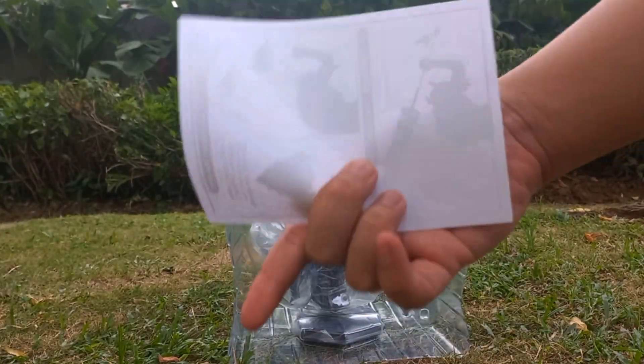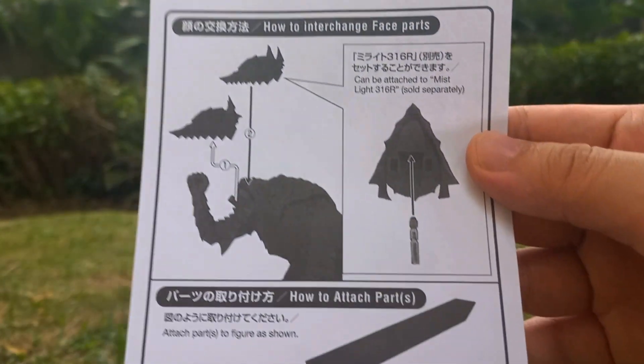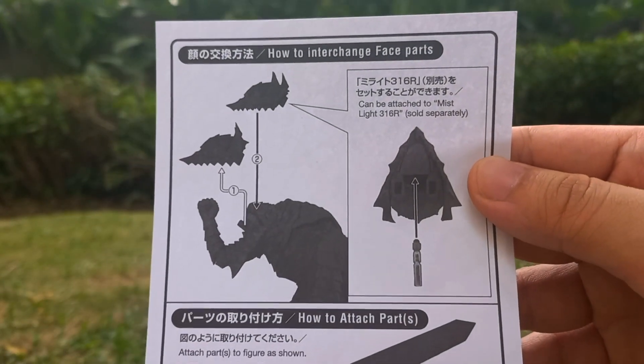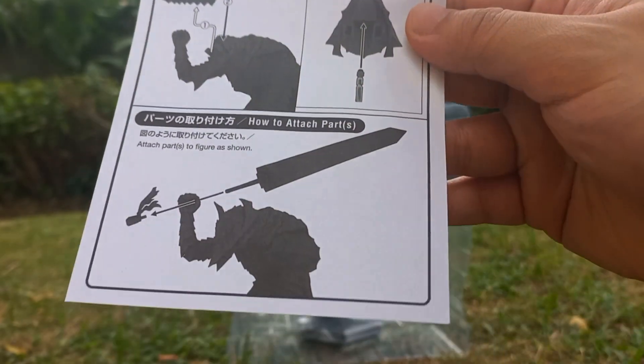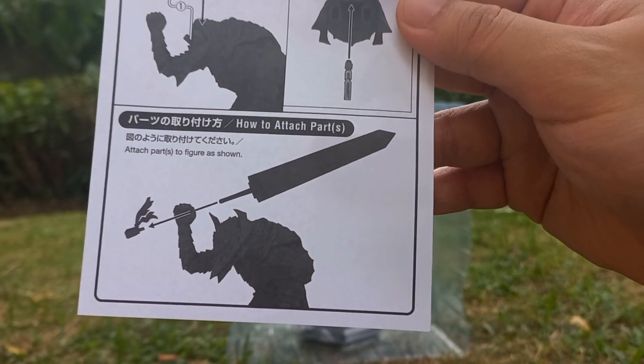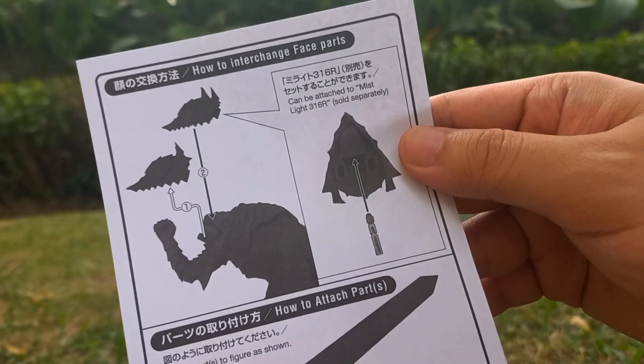Over here you have the manual, it's very straightforward, nothing at the back there. As you can see it does come in detachable parts — one would be an alternative head where you can actually insert an LED light, and it's Guts's sword which can be removed as you can see over there.